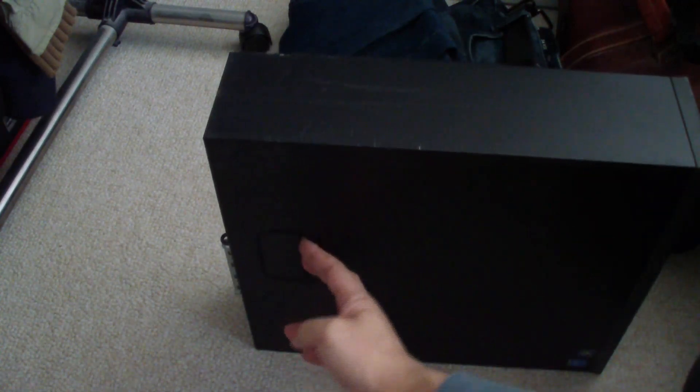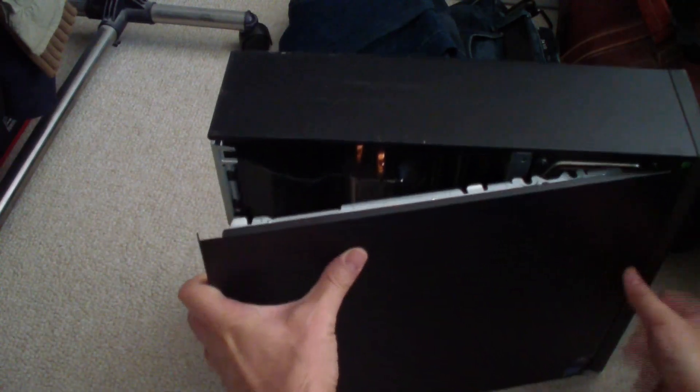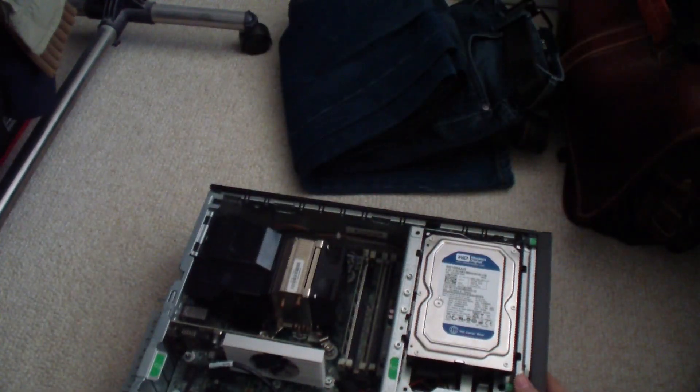First thing we'll have to do is open the case. There's a little latch here — you just push it this way and then it tilts open like that, and you just get the case off. Just lay it flat on the ground.